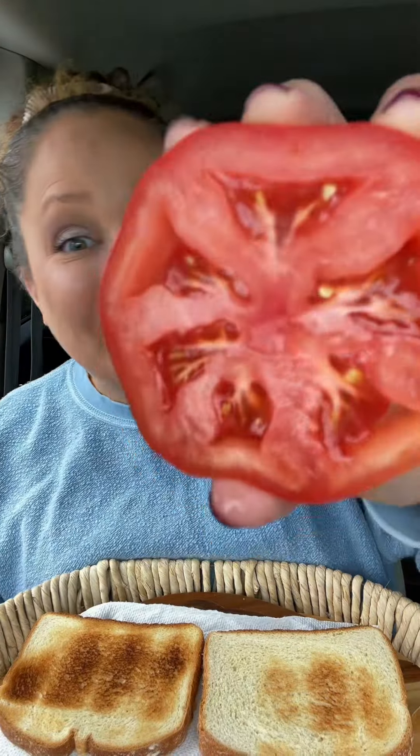Sandwich of the week! I really want one last summery style lunch before I transition into my fall and winter foods. What do you think the best summer sandwich is? Tomato, of course! This is not going to be just a regular tomato sandwich — we are going to really elevate it.